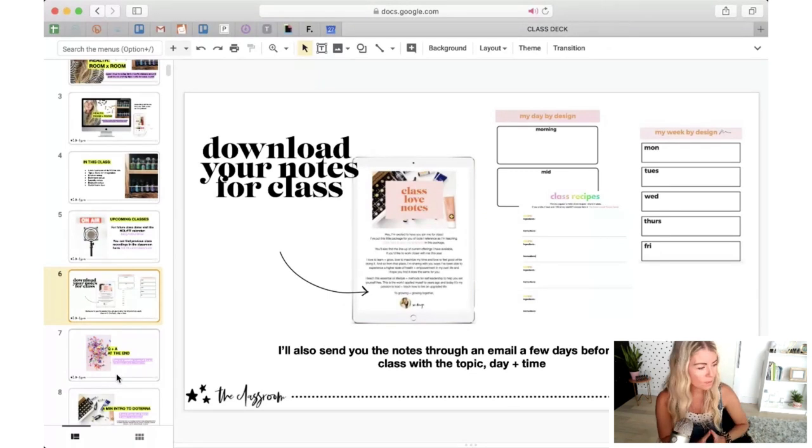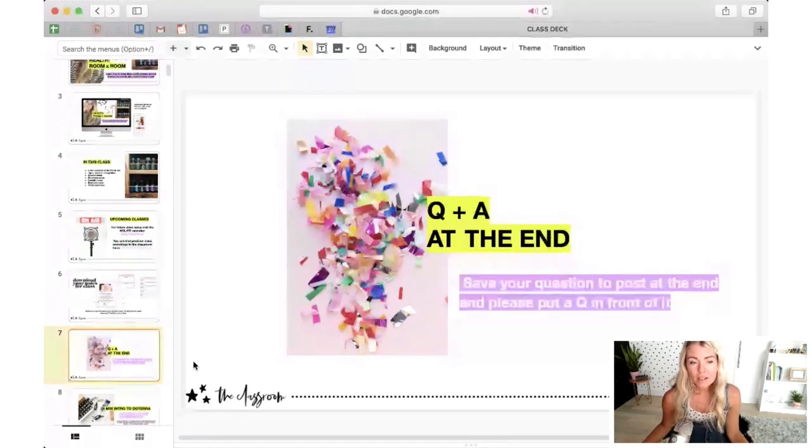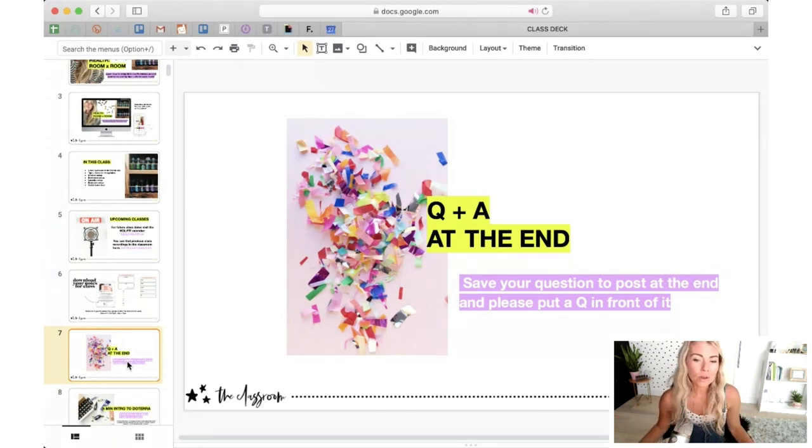The notes package has basically templates — a space for you to map out your day by design, your week by design, a couple of pages to take notes and write down any class recipes I go through. It's just a nice little package for the class. For those of you with questions, I won't be paying attention to the chat as I teach, so save your questions to the very end. I'm going to do some quick Q&A before I go into the home tour.